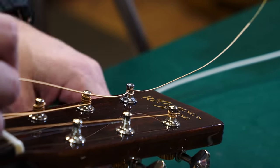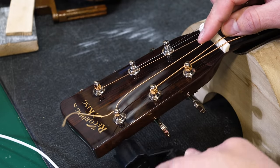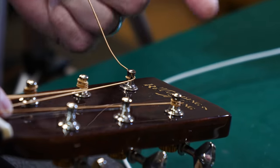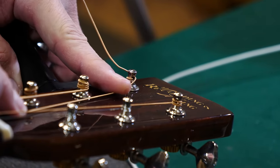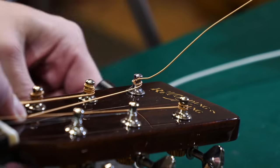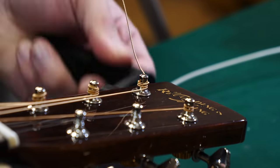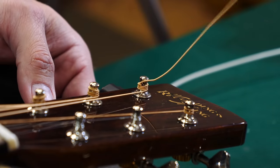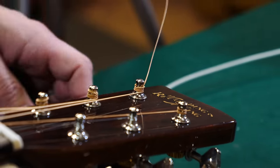Take your winder — or do it by hand if you don't have one, though a winder is faster — and turn the post so the string goes to the inside. Everything goes to the inside no matter which side you're on. Manipulate the string so it comes down the post, and you'll see it goes under that first wind — the first wrap — and then just go ahead and tighten it up.